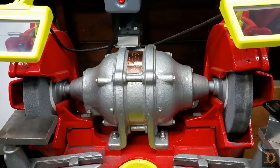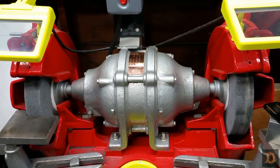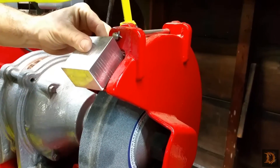Hello, David Domenesi here. Today we're back at the 12-inch grinder, and we're going to be finishing up making our spark arresters for it. So this is part number three. We're going to turn this into our bracket, and that'll go up here on the grinder.